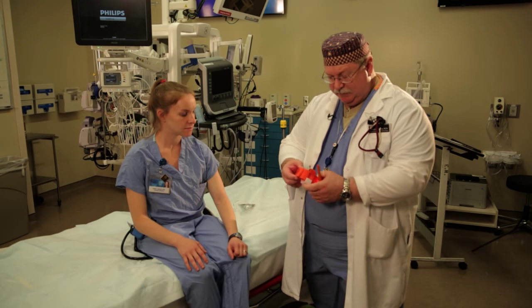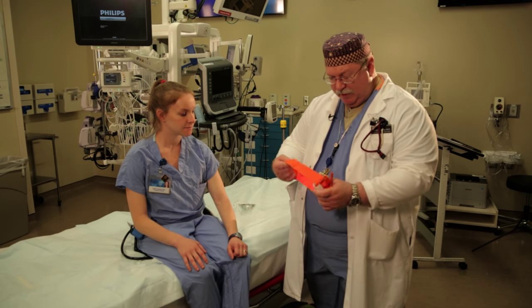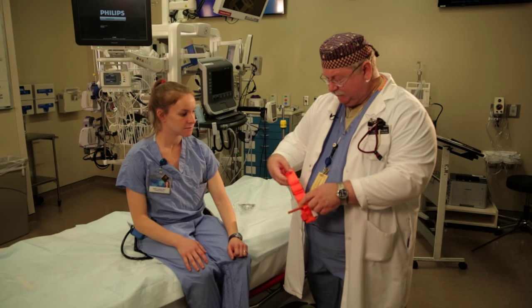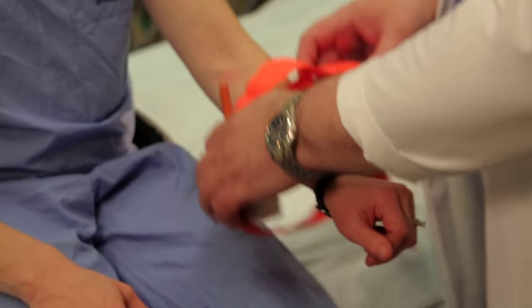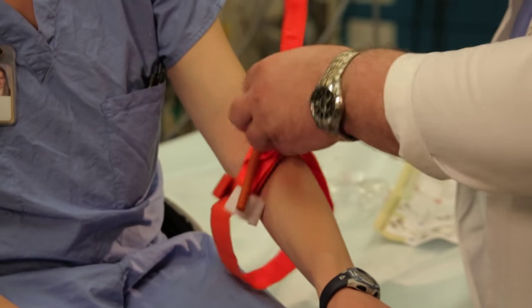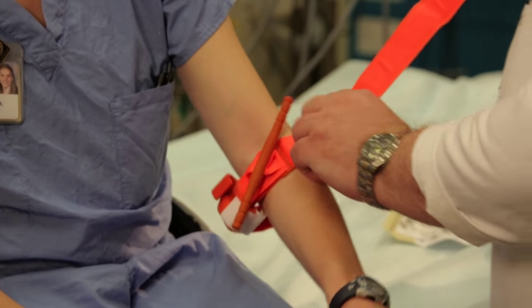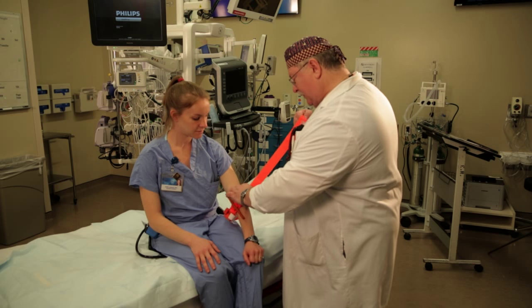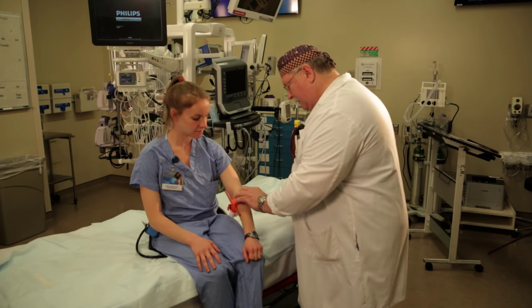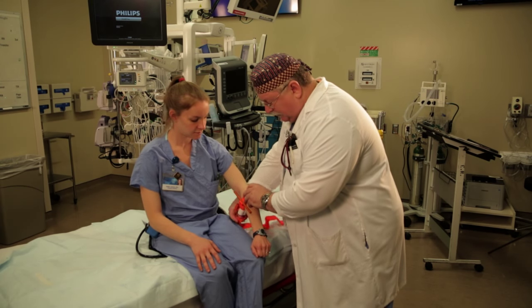There are a lot of counterfeit tourniquets out there that don't really work very well at all, and we don't want to use those kinds of tourniquets in this situation. So what we'll do is we'll place this tourniquet around the limb, loosen up this Velcro strap here, and tighten this down as best we can above the level of the wound. Then we're going to secure this Velcro on here like so.